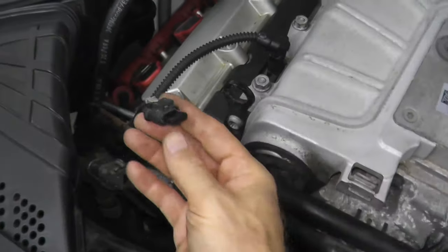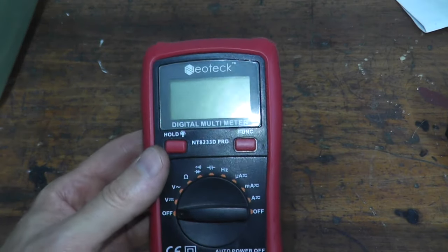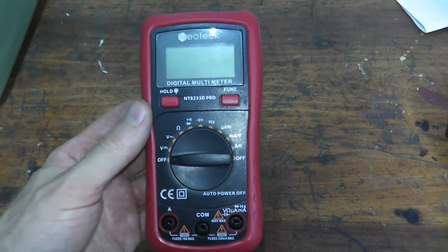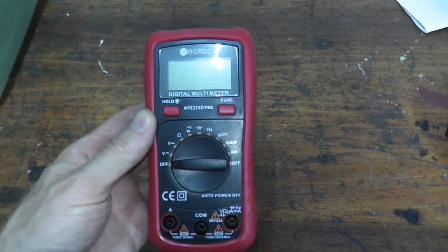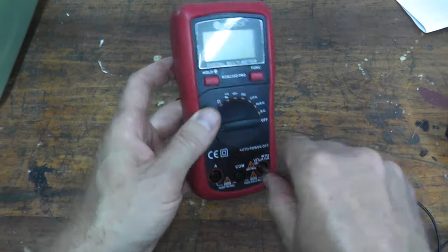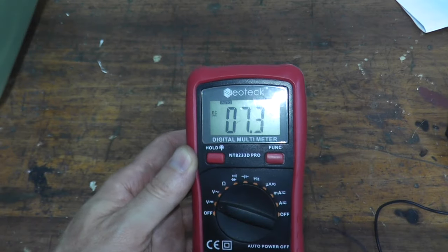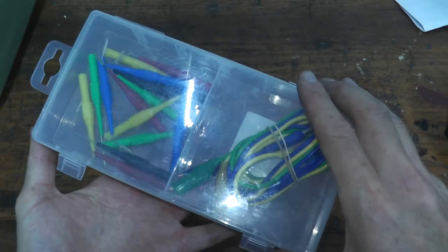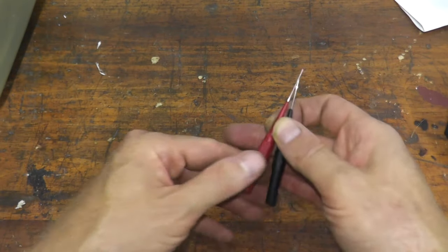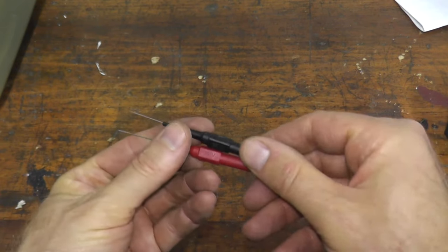Let me show you how you can test this. This is a digital multimeter — if you plan on doing your own auto repair, this is a must-have, and it's inexpensive at about $25. I'll have a link in the description box below. All you're doing is plugging in the leads that come with the meter and choosing the volts setting. Make sure you're on the DC setting. I'll also be using a test probe kit — not necessary, but it makes the job much easier so you don't have to jam paper clips into the harness connector.